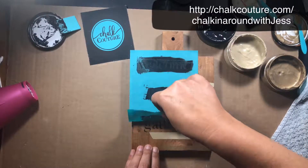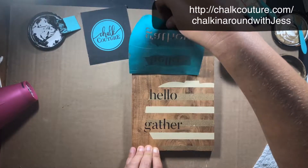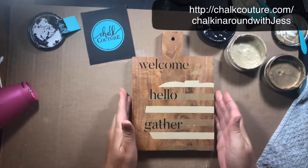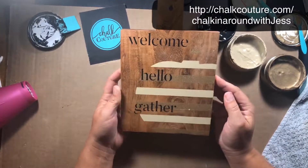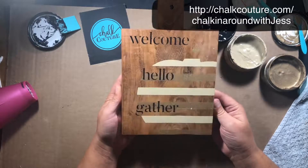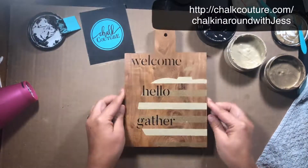I'm just going to pull this up — oh, I love the way that turned out! Just a simple little board to go on the wall. Or you can spray it with Krylon food-safe spray and serve it at your holiday dinner. Thanks for watching!